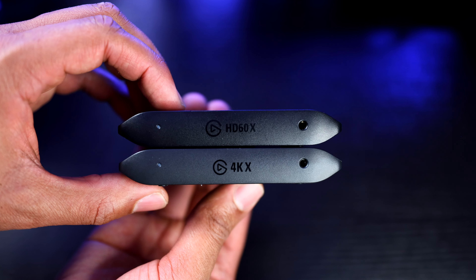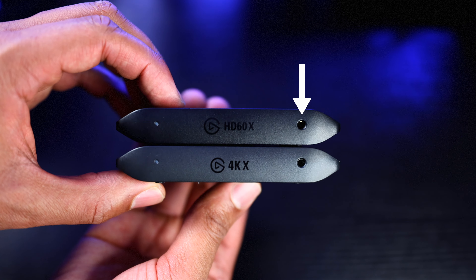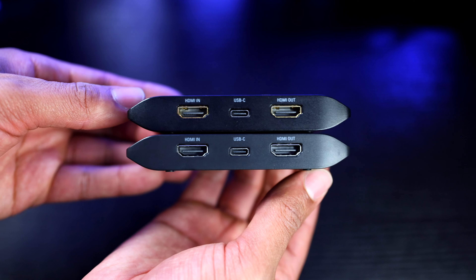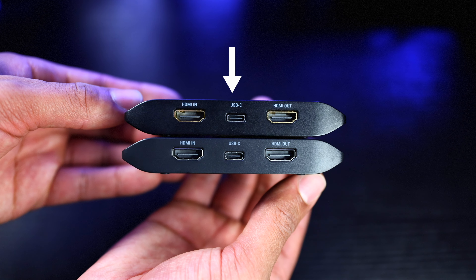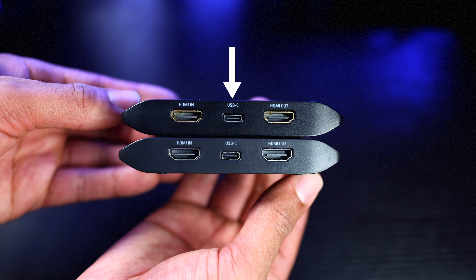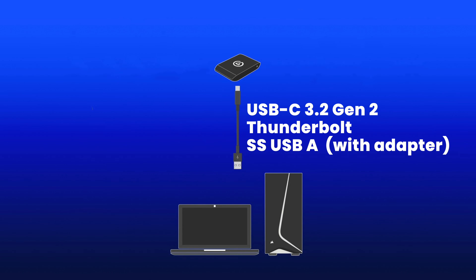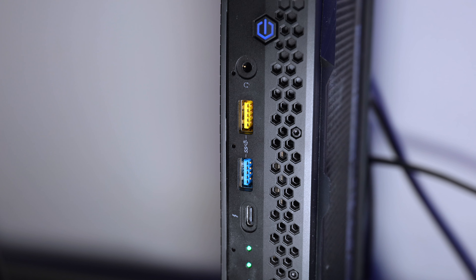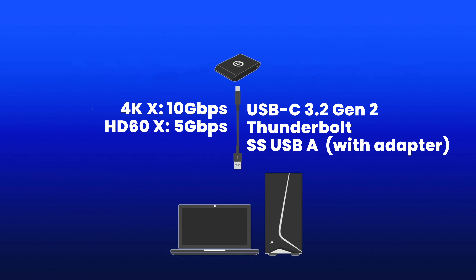Starting off by looking at the physical construction of these capture cards, they both have an analog line-in port. So if you need to use Elgato's Chat Link Pro cable to pull game and chat audio from the PlayStation or Xbox Series controller, you can do that on both devices. On the back, you'll have HDMI in and out ports, but the difference is in the USB-C port — on the 4KX, that's a USB 3.2 Type-C port.